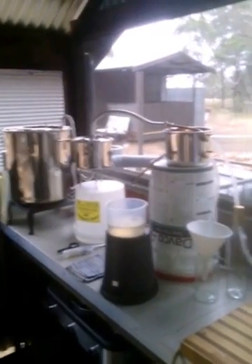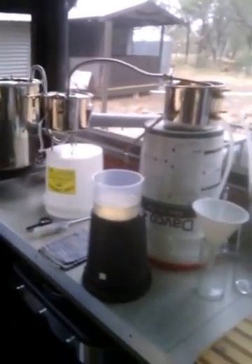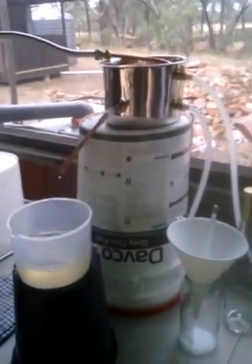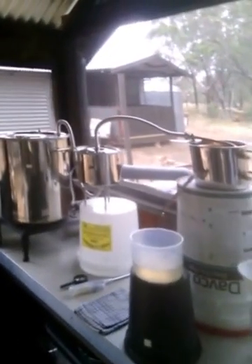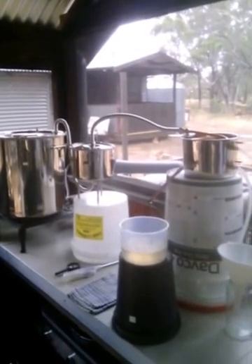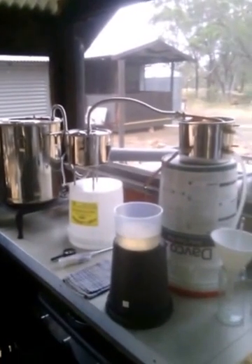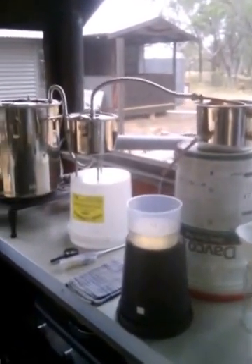So there we have it — an off-grid water distillation system, complete with high-tech upturned buckets to hold things in the air. Very simple, well worth the investment if you have a couple hundred bucks spare. You can also distil oils out of plants and all sorts of other stuff. Kerry does a whole heap of that — me, I'm the water distilling person.